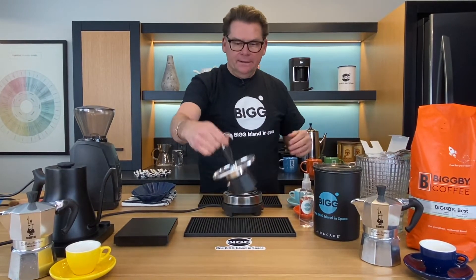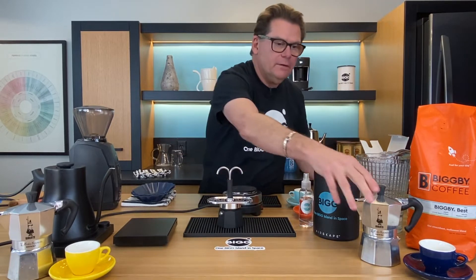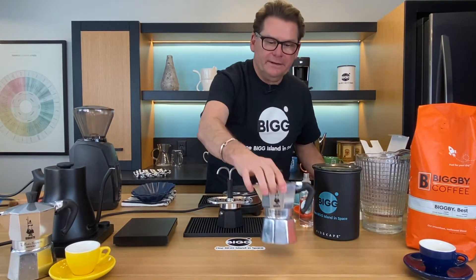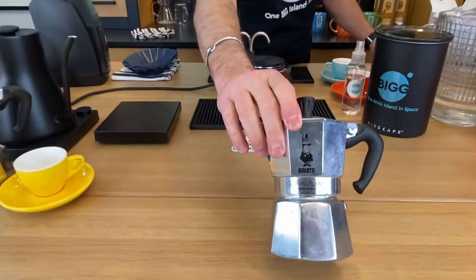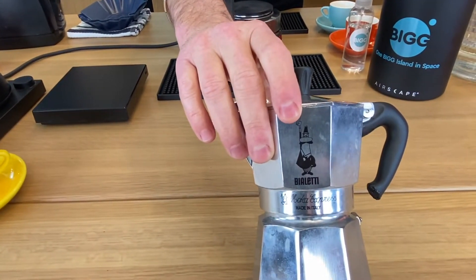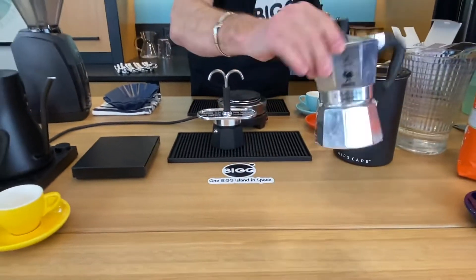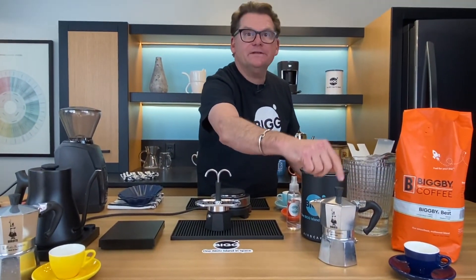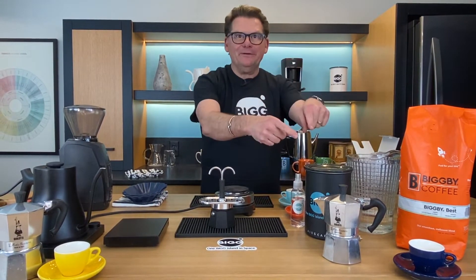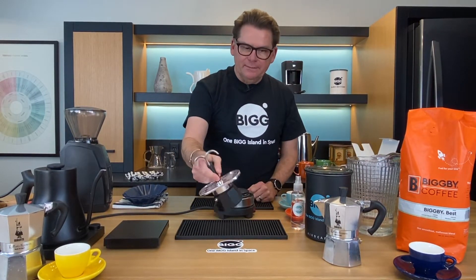We can see there's no Bialetti logo on there, but there's this character — it was made really popular in the 30s. The gentleman that invented the Bialetti mocha pot, Alfonso Bialetti, did a lot of marketing and had that little character. There are some really cool commercials if you ever get a chance to look at them on YouTube.